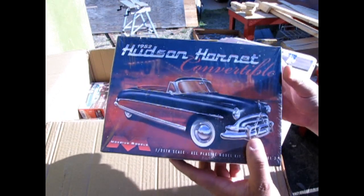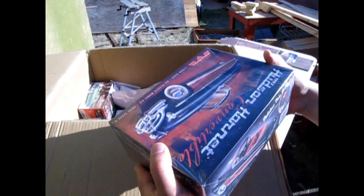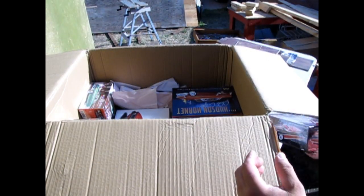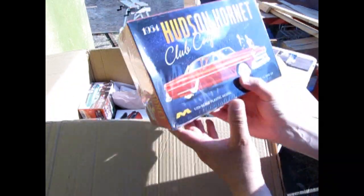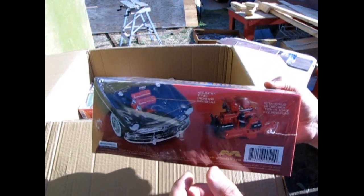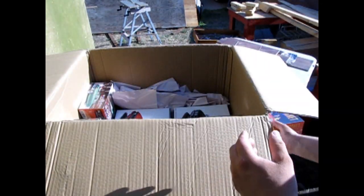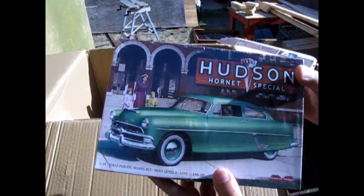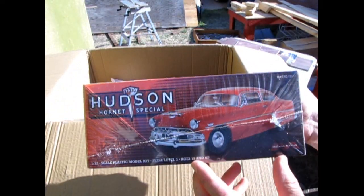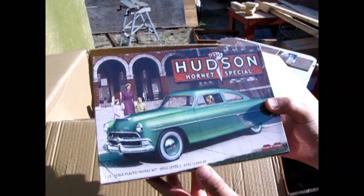Moving back to the 50s, we have the 1952 Hudson Hornet Convertible — another cool Mobius kit. This one is really neat. I was trying to get the hardtop as well but they ran out of stock at Stevens before I was able to order it. I've also got another Hudson that's returned — the Hudson Hornet Club Coupe from 1954. I have an unboxing of that kit in the description below. And we also have the 1954 Hudson Hornet Special, which has a different roof on the same Hudson — again a really cool kit, also unboxed in the past.